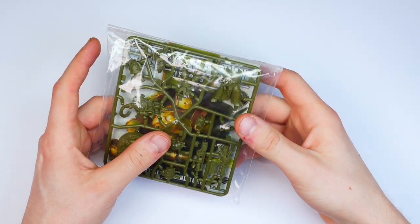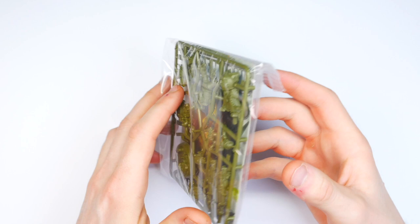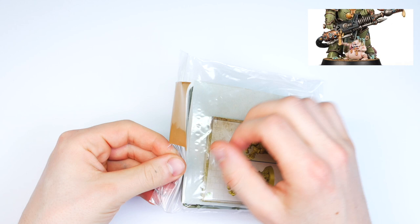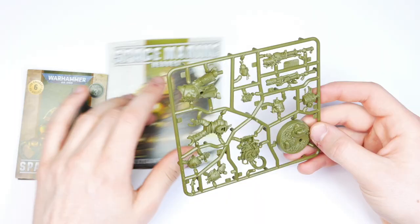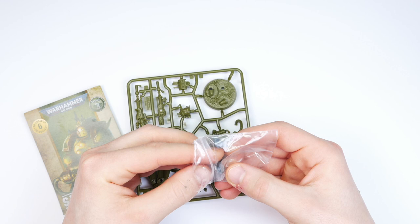Hey everyone and welcome to my second video. In this one I'm going to be building and painting this awesome Space Moon Hero, also known as Mor'sligg, a unique and really cool Death Guard model. I'm going to take you through the entire process from start to finish. I did make a few modifications to this, the main one being a head swap.